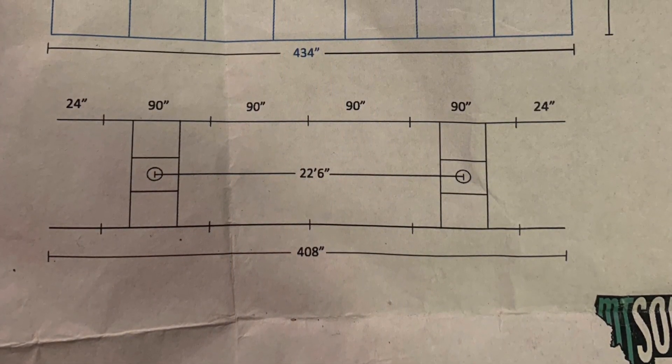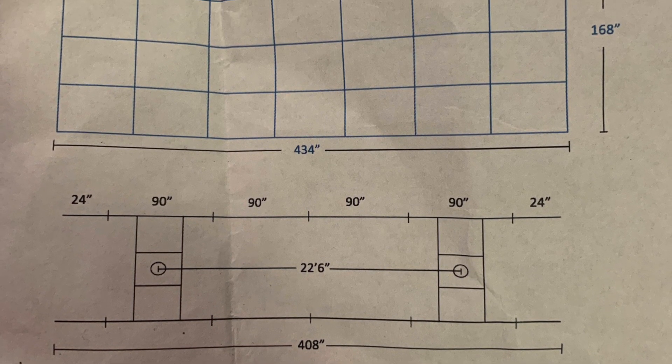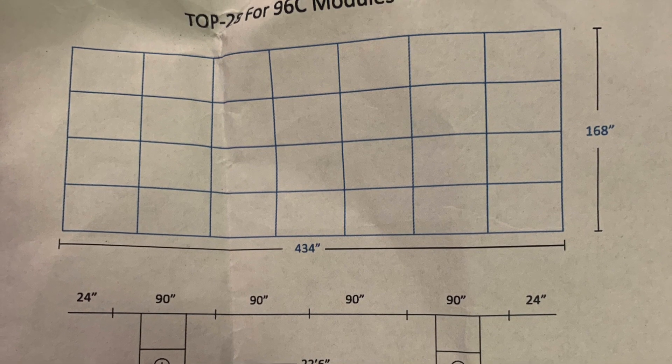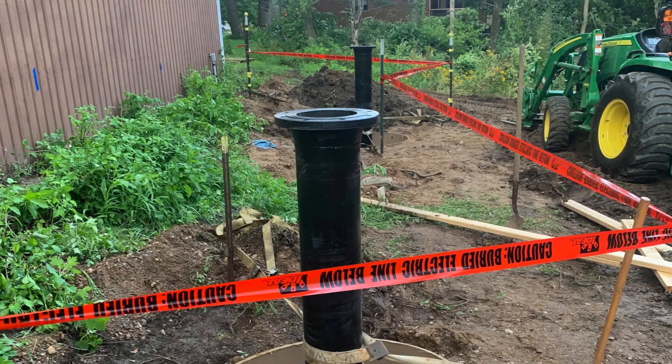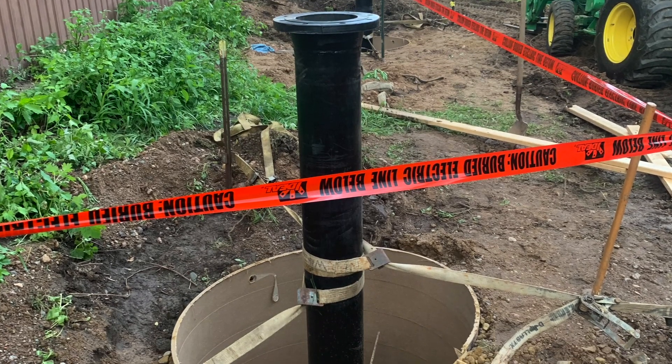Here's the print for the ground mount. You can see the one critical measurement is 22 feet 6 inches, center to center on the 8-inch pipe — that is what you had to hit. Here we have the 8-inch pipe set in the proper place and it is ready for concrete.